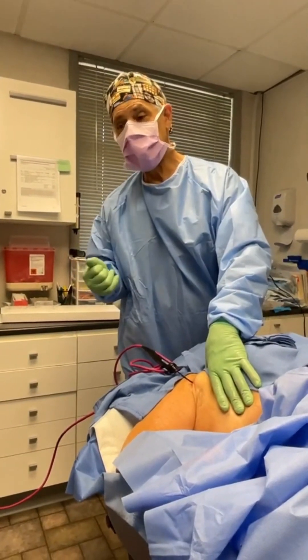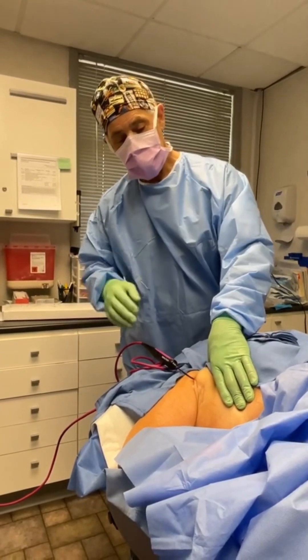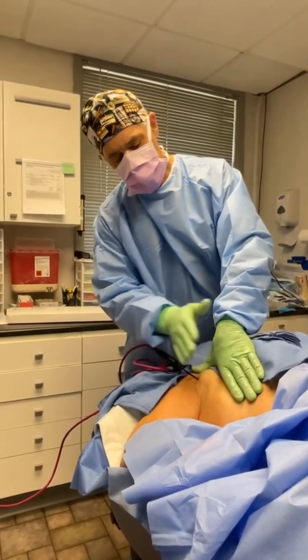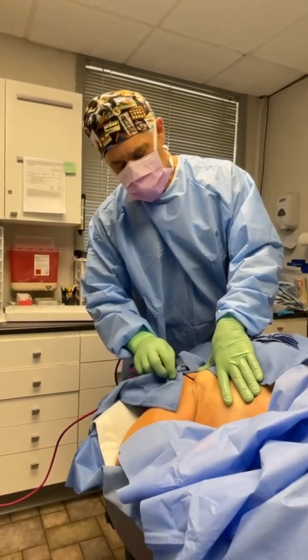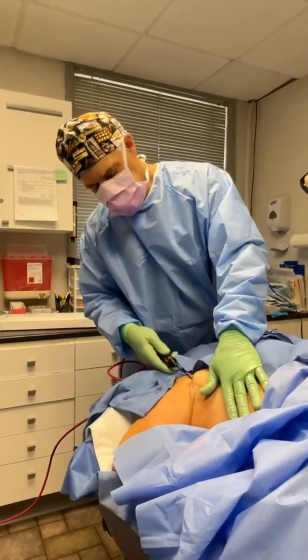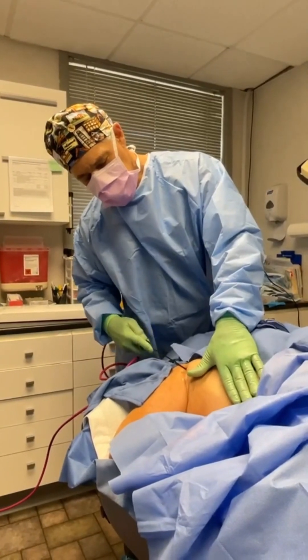Tightening is different from taking out fat. If you take out fat, it's not tight — this is taking out fat. Our patient wanted some tightening on her sides as well. Her breast is here — I'm holding that out of the way while I work, and I'm laying down some Renuvion tightening energy on her side here. You can hear the Renuvion energy being delivered.